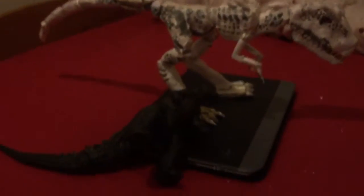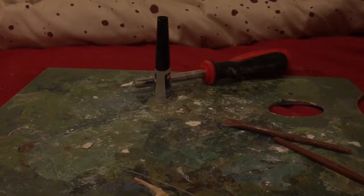Also we have the Indominus Rex and Godzilla watching — well, sort of, just pretend that they're there. They're just there for the sake of it. And Godzilla fell over.